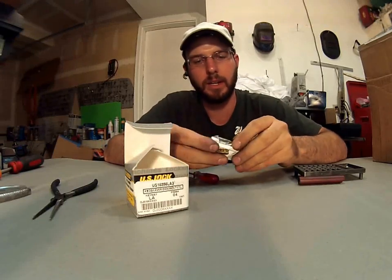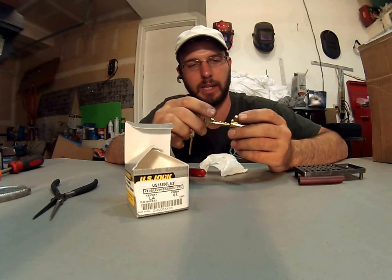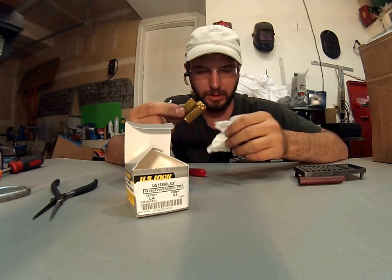Hey, what's up? This is Wayne here, and this is the U.S. Lock Key & Knob Cylinder LA Keyway. Basically, this would be a replacement cylinder for Sargent Key & Knob Cylinders.